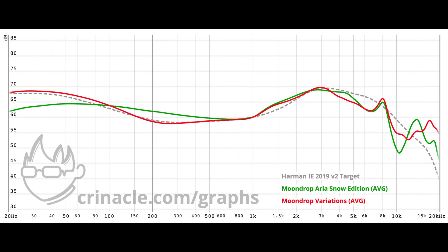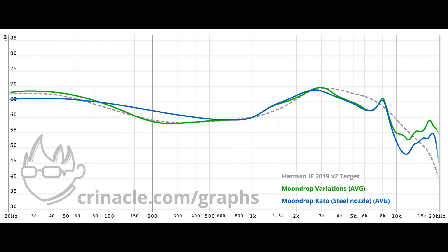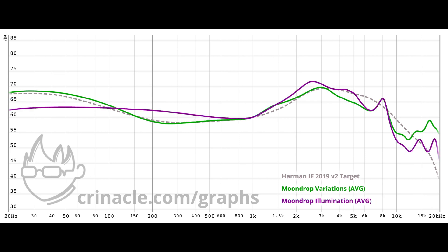The Aria Snow is muddy garbage. The Moondrop 2 is no sub-bass and a little bit of mud garbage. The Moondrop Kato is muddy garbage. The Moondrop Illumination is muddy garbage with no sub-bass. Do you guys see what is going on here? This is a serious problem with single-driver earphones and is why they will never be good.